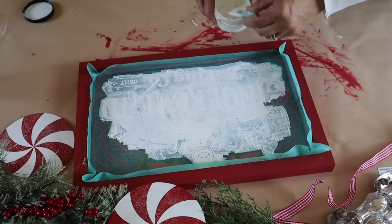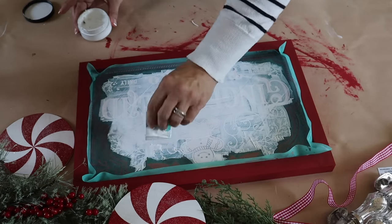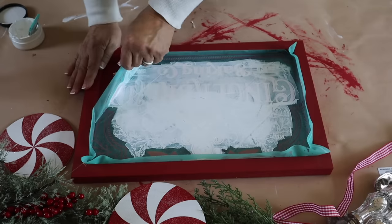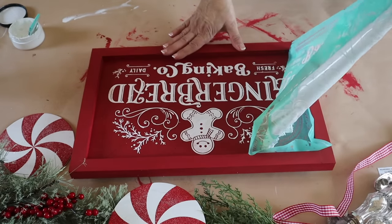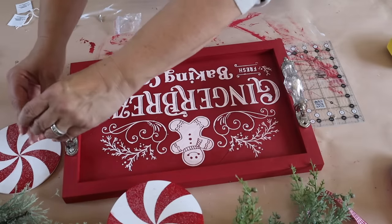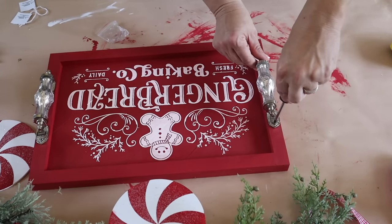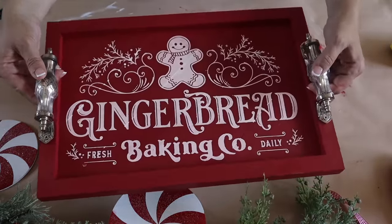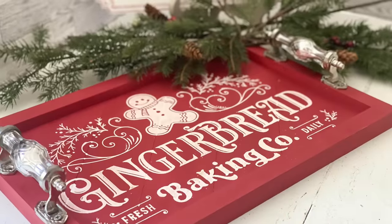Chalk paste dries very quickly, so I go over my design and then remove my transfer, wash it, and reuse it again. You could use the entire transfer or just bits and parts of it. Here it is all covered and now I'm going to remove my transfer — wait until you see this beautiful design. Once it dries you can spray it or add a sealant on top. Now I'm going to attach these gorgeous handles from Hobby Lobby. I'll also include a link for the video where I made the peppermints and the original gingerbread baking co. sign. Here is this beautiful gingerbread baking co. tray all done — I love the red. It's a beautiful decorative tray to have out or use for serving all season long.